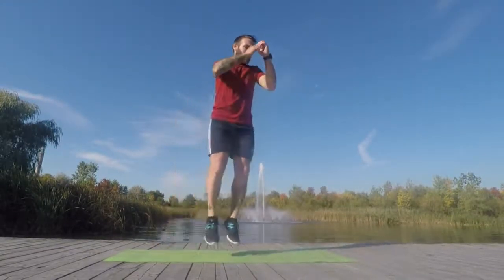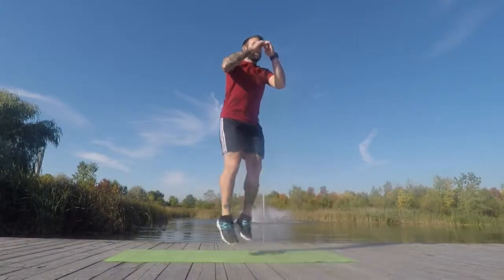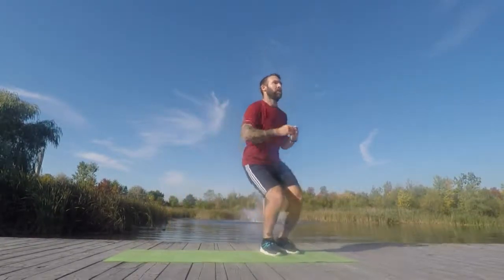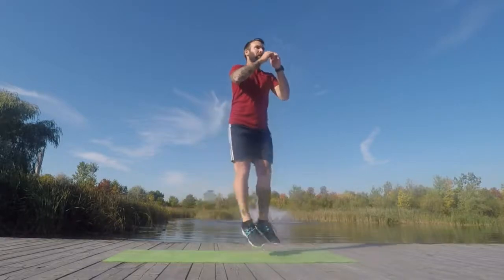So now we have ski jumps — lateral ski jumps, side to side. Make sure that you are jumping with two feet and landing with two feet. The trick is to make sure you are super quiet with your feet; you don't want to be pounding through them. Your hips always drop back. Don't let your knees come over your toes.